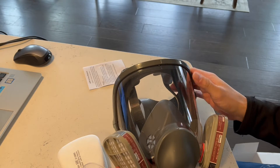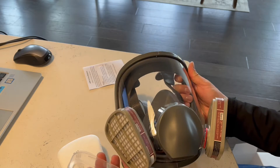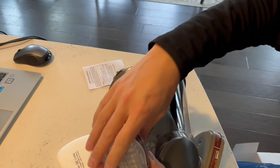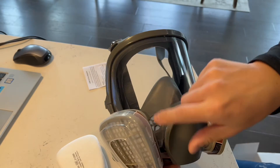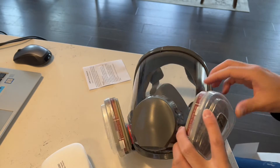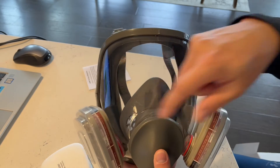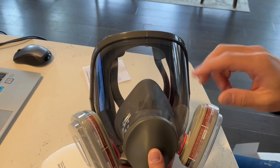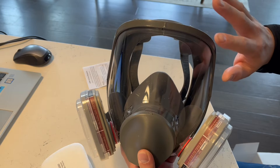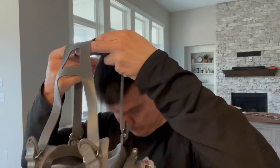This offers complete protection for your face. It's got a really large curved screen which is clear and gives you a lot of visibility. You can put the top of your filters in just like so, and you've got a perfect breathing cycle all the way through. It has a double filtration system — one on each side — so it's really safe. Additionally, the lens is anti-impact with a really high impact efficiency.